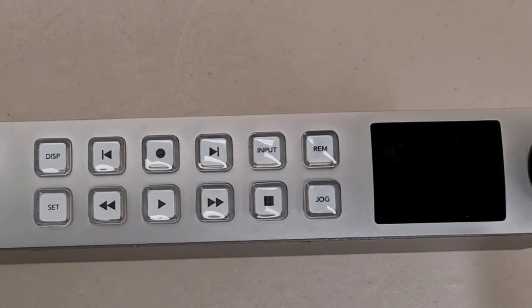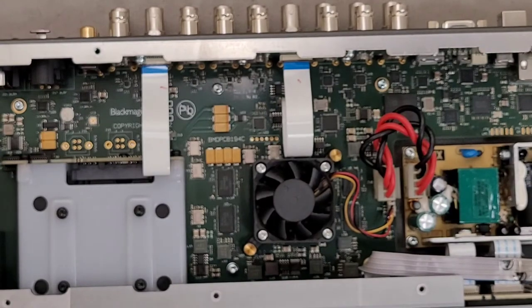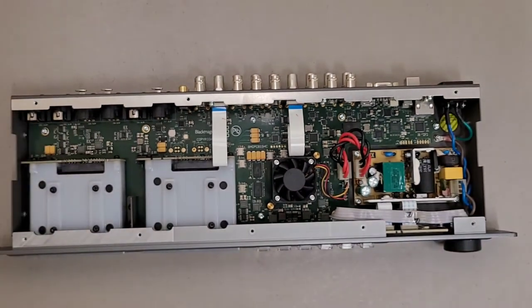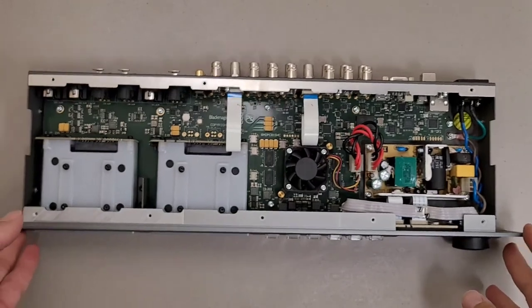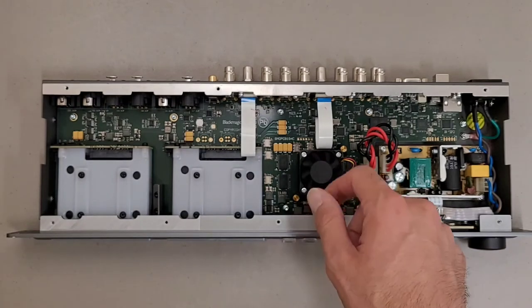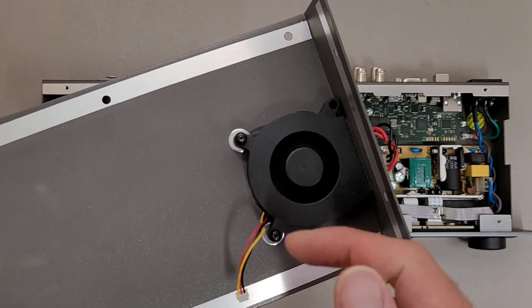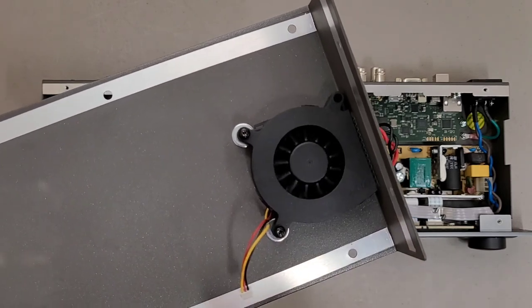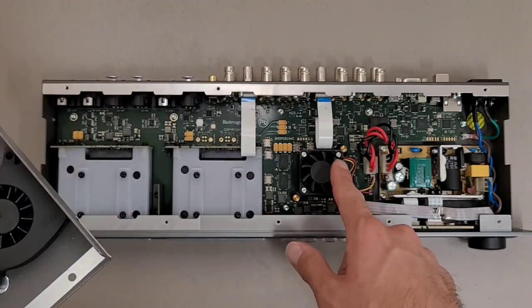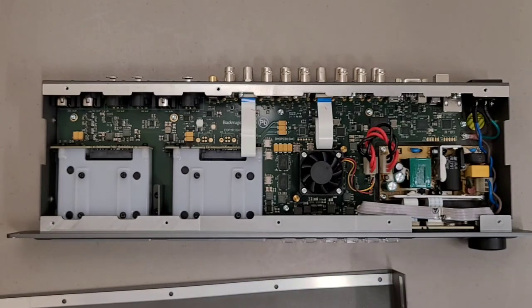Unfortunately, these are both dead as far as I can tell. They'll be going on eBay for parts repair — depending on when this video goes up, there's a good chance they'll probably already be sold. Basically, if you hear fan noise, it's probably the CPU fan that's failed. The blower fan sounds reasonably quiet and spins pretty smooth, but that other one is definitely shot on both of them. Hopefully that was interesting — thanks for watching.